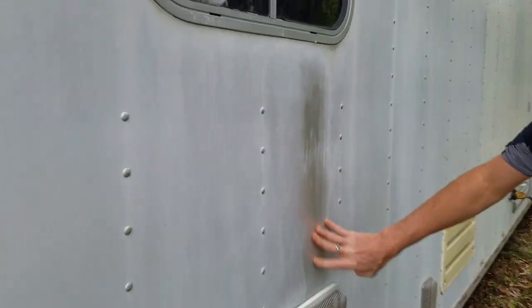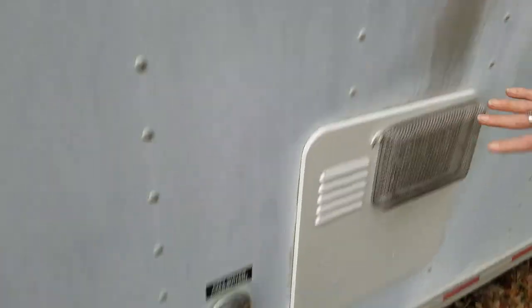This is a soot stain from the old water heater that was putting a soot stain on here. The water heater was just replaced a year ago, so it doesn't do that anymore — the stain is still there, though.